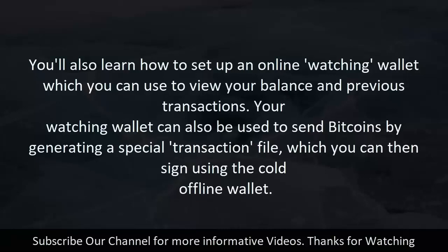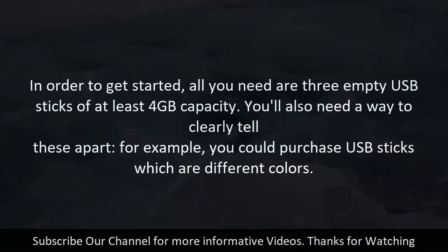Your watching wallet can also be used to send bitcoins by generating a special transaction file, which you can then sign using the cold offline wallet.